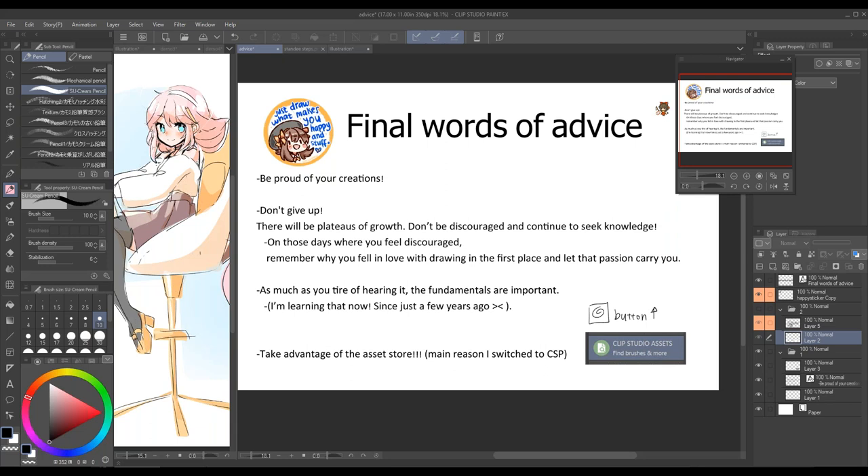Which leads me to my next point: as much as you tire of hearing it, the fundamentals really are important. I don't think they're necessary when you're a starting artist, but when you're comfortable with drawing, the fundamentals really plus your drawings — they help bring them to three dimensions so people can easily see and relate to them. Things like color theory can go a long way, or drawing boxes, learning planes, learning perspective. There are a lot of great resources out there, so just keep an eye out for them.